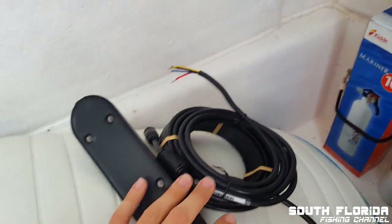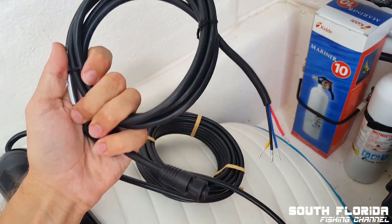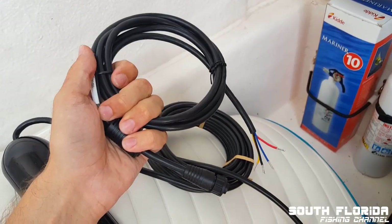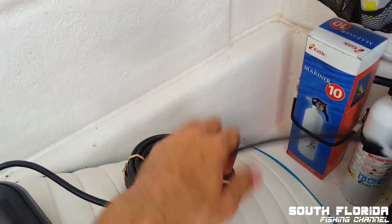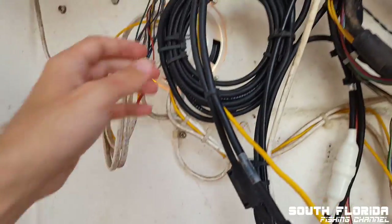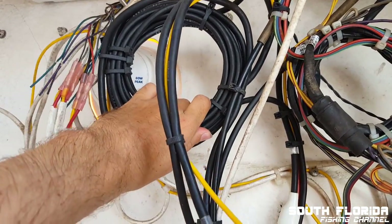Here's the new transducer and the power cord to the new GPS — to the Simrad. And yeah, the transducer. You can see the big coil, kind of like this one. So I'll have to follow these to the back of the boat.